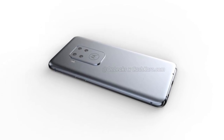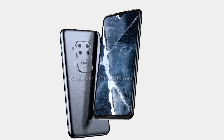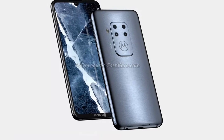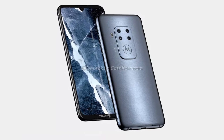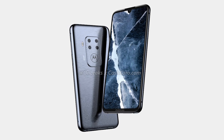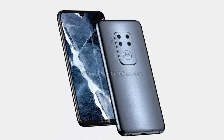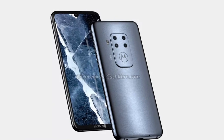The smartphone measures 158.7 x 75 x 8.8 mm, but it's unclear whether the thickness accounts for the camera bump or not. Other things that can be ascertained from these renders are the power button and volume rocker on the right, headphone jack and USB-C port at the bottom, as well as a SIM card slot and a speaker on the top.